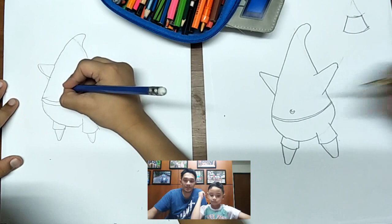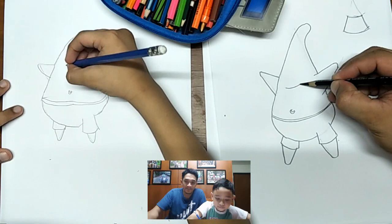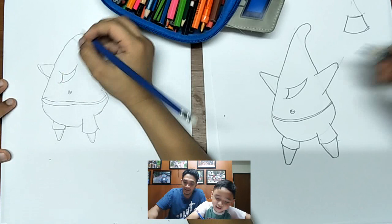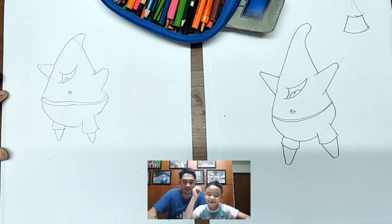Next is the mouth. Curve up, then curve down, then go back and curve up again. And then the tongue.